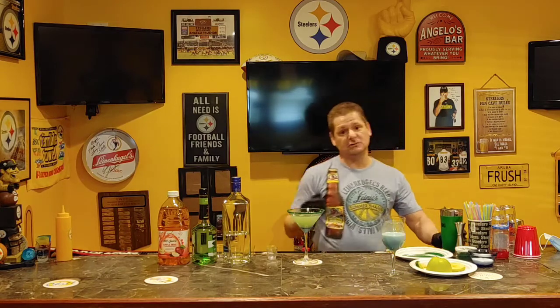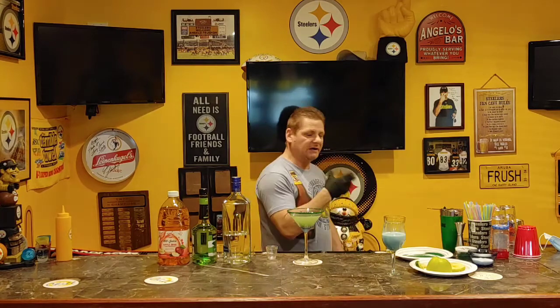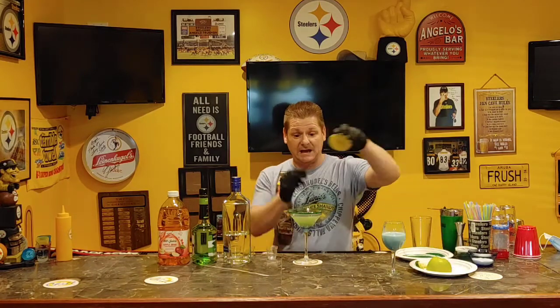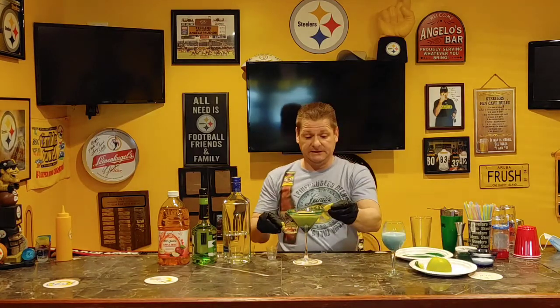For martinis or any other drink, you want to leave a space between the liquid and the top of the glass — that's called the wash line, because when you're walking you're going to spill it. Now you're going to garnish it with a floating apple, and I'm actually going to put Yoda ears on it.